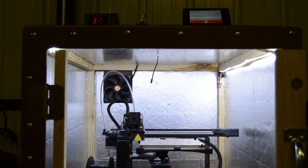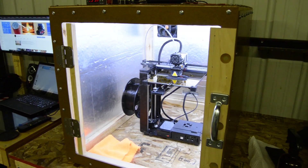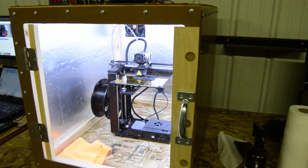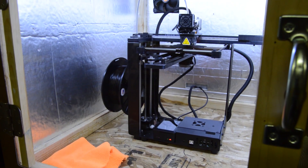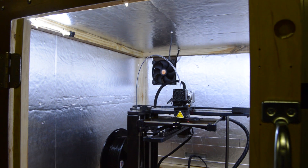And now you can see the completed enclosure. I think it turned out great, and I've printed a number of items on it since and couldn't be happier with the results. Let me know what you think in the comments and be sure to click the like button. Make sure you subscribe and turn on notifications, and also share this with your friends and help this channel grow. And as always, thanks for watching.